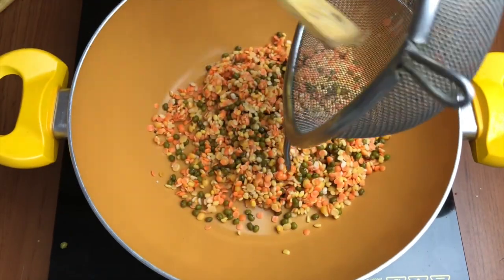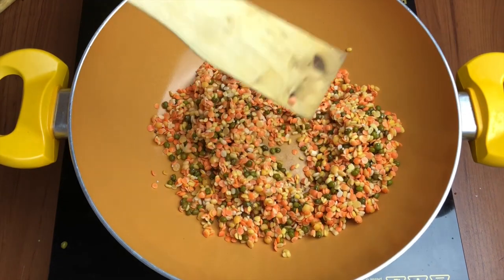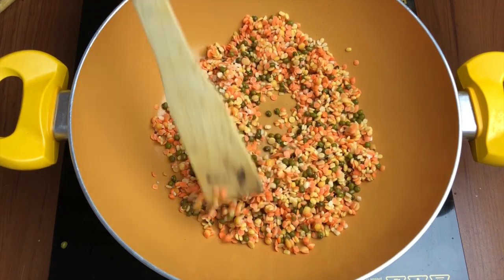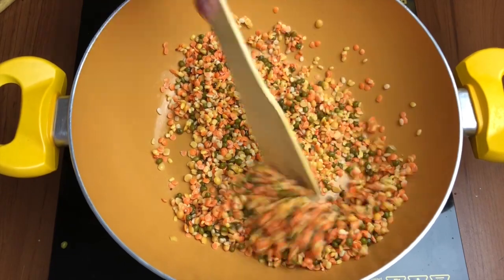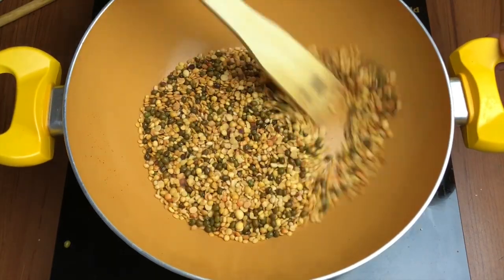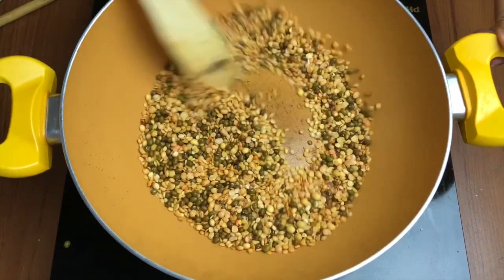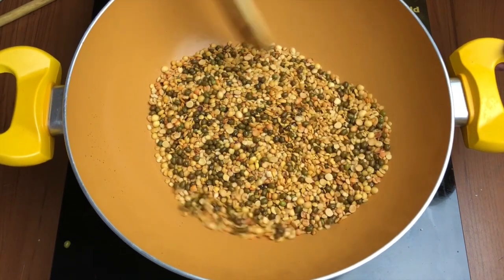Now in the same pan I will add the washed lentils. If you're making it in a large quantity, you can roast the green grams first because they may take a slightly longer time, and the other dals separately. But because the quantity is quite less, I'm doing the whole process at the same time.